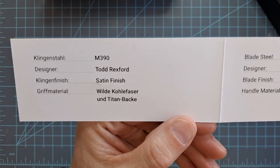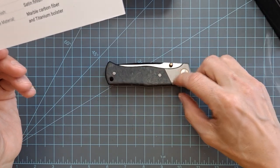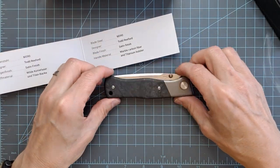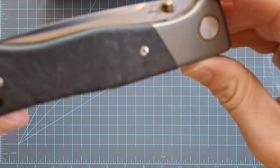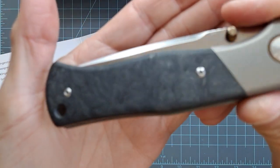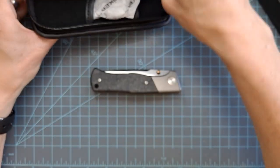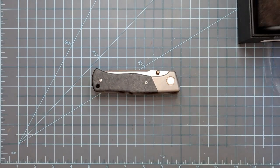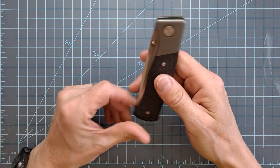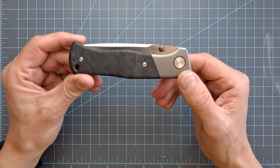It's got an M390 blade and a titanium frame lock. It has a bolster — more of a faux bolster because it goes straight through — and it's got a carbon fiber inlay with really quite nice marble carbon fiber. Generally I'm not the world's biggest carbon fiber fan, but this marble carbon fiber has been done really well. It's got a certificate of authenticity, a nice pouch, and the box. Let me just jump right in by saying that this is really good — shockingly good, surprisingly good, excitingly good.